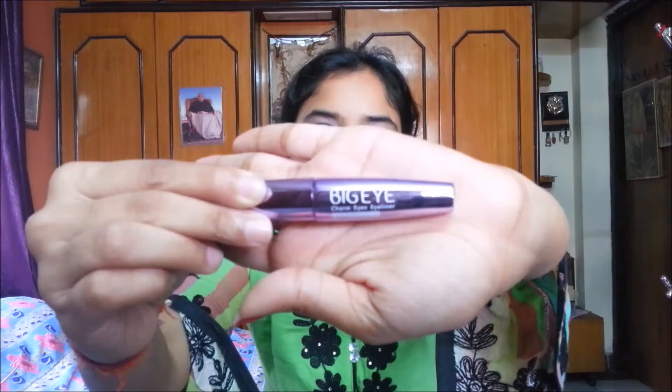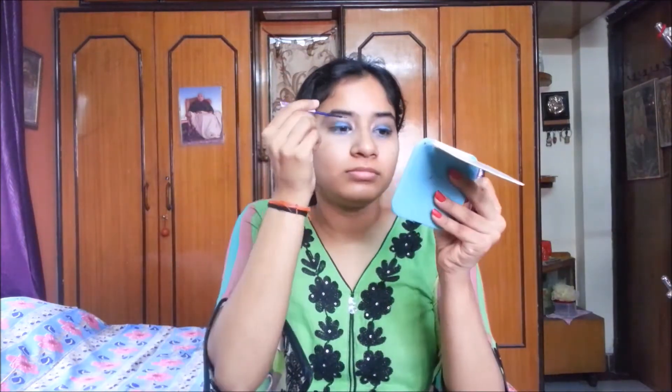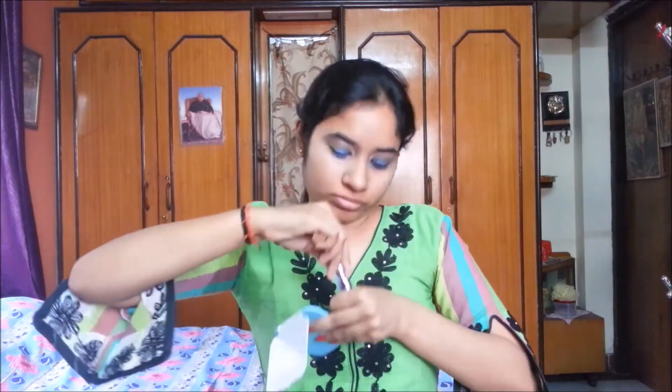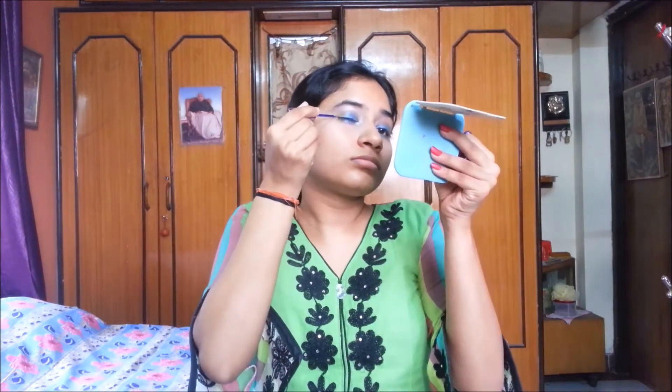Now I am taking this Big Eye eyeliner — it is from a local brand but I just love the packaging, which is why I purchased it. It is a navy blue eyeliner and I am applying it on my eye.